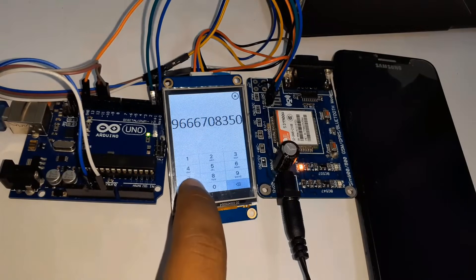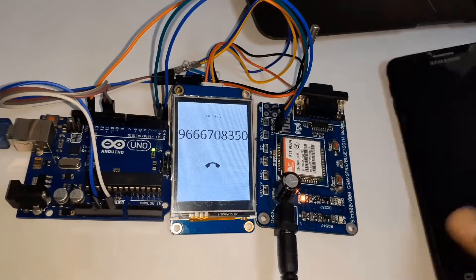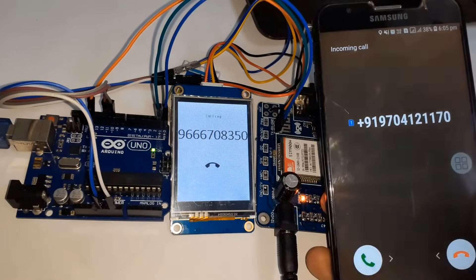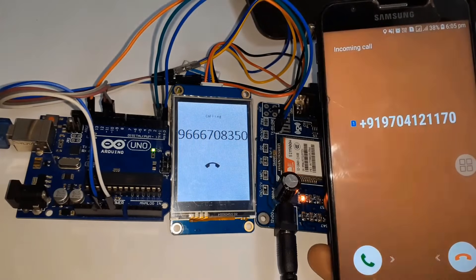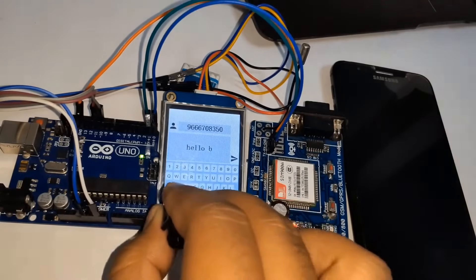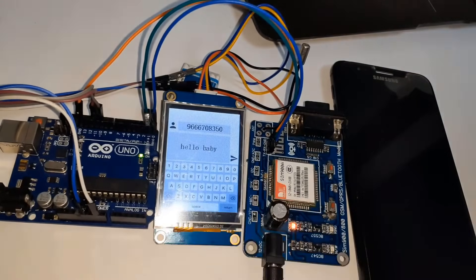The 2.4-inch NextGen display shows everything like a normal mobile phone. You can make calls, receive calls, send an SMS, and receive an SMS. If you are interested in making yours, this video guide will show you how to build and upload the source codes to get your project up and running.